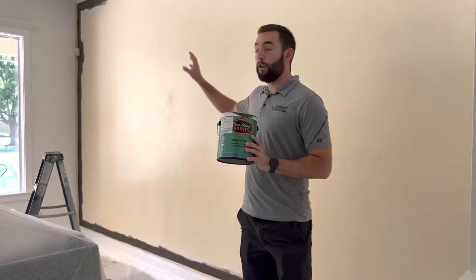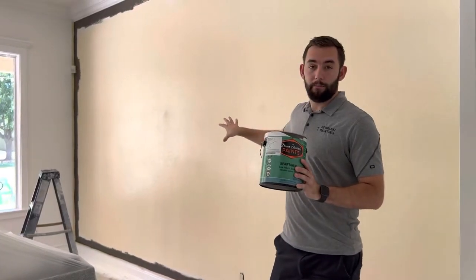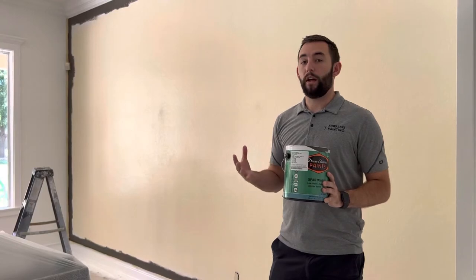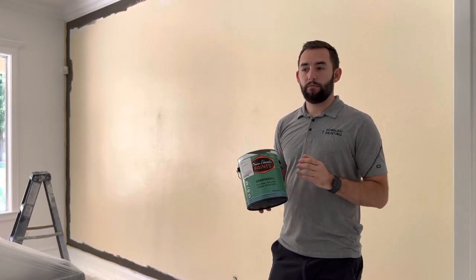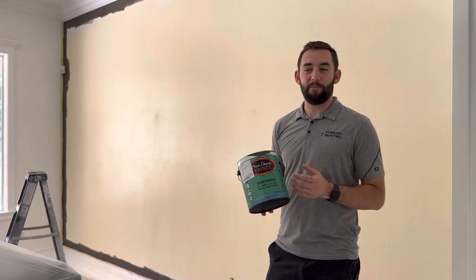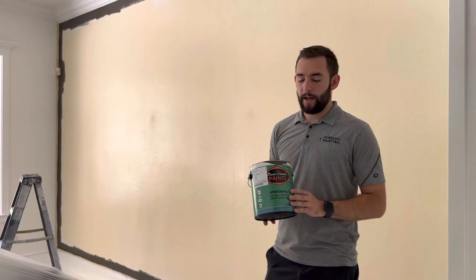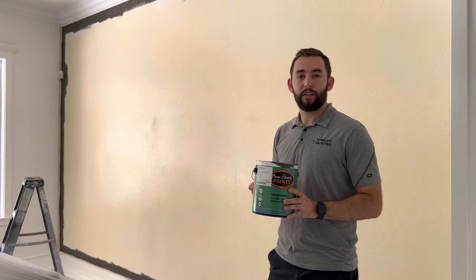On the walls here we're doing an eggshell for the white and a velvet for the black. The reason being is that black will show the gloss a lot more than white will, and you don't want it to be too shiny with the black — it'll start to look cheap. So the velvet is kind of the perfect middle ground there, and we're going to be doing this on the wall and get it going.